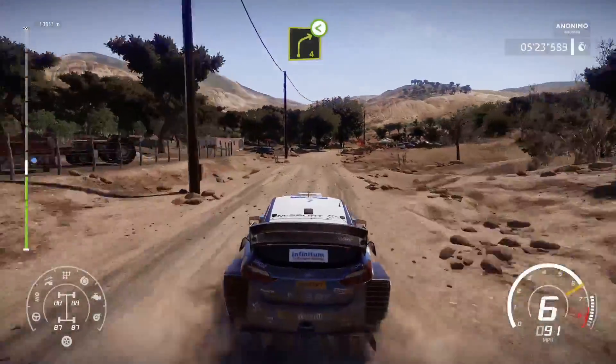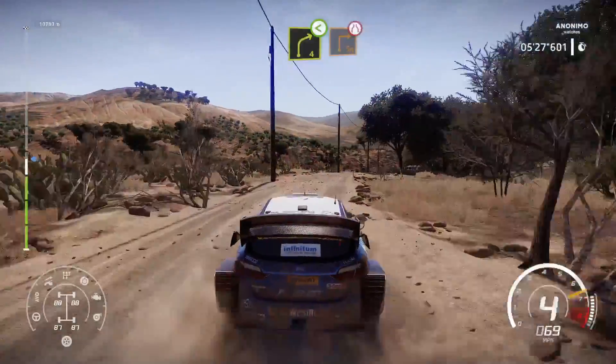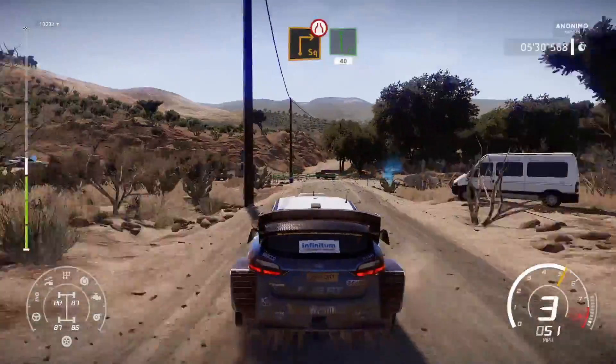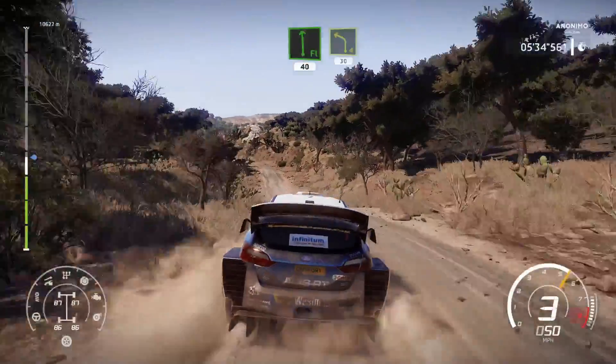Right 4, open, long, 30. Caution, heartbreak. For square right, narrows. Into flat left, short, 40. Left 4, short, 30.